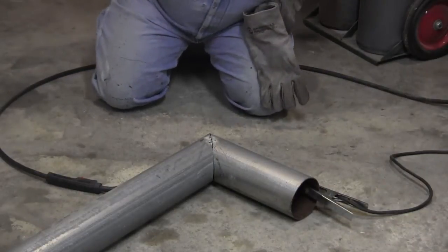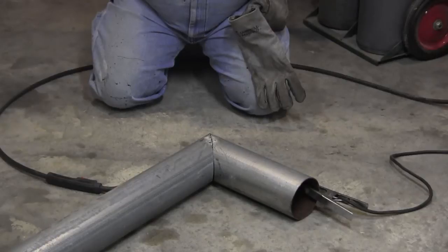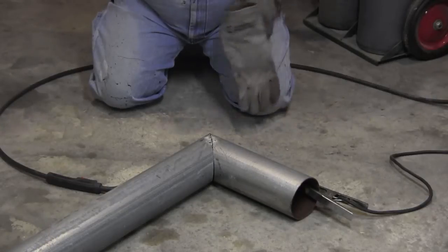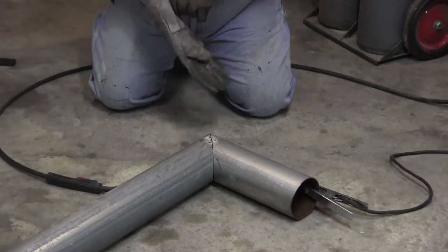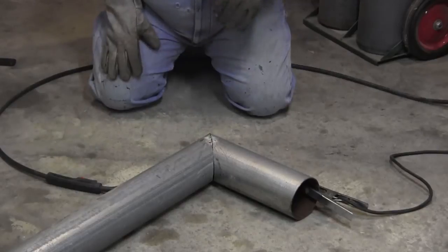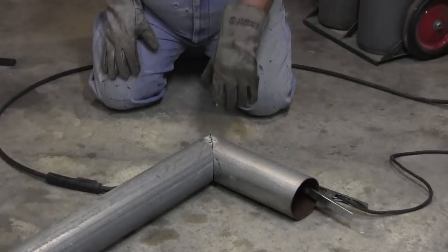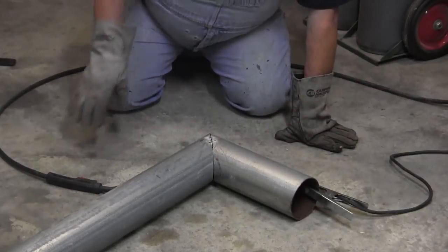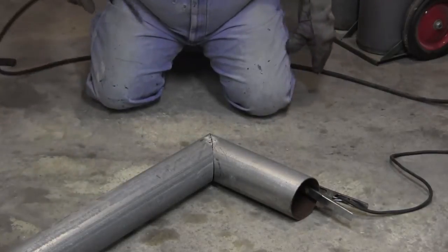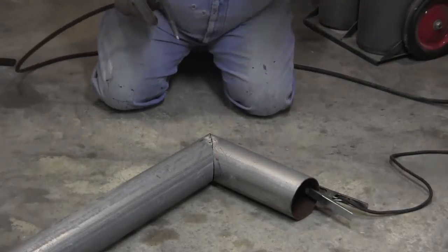I don't know if you are recording or not — I don't see a red light on this side. Well, if you are not, I will redo this. Cool, huh? I am just going to tack this in here and then take it outside and weld up the rest of it. Because with galvanized, when you weld it, it puts off a poison that is bad to inhale. So all I am going to do in here is tack it, then drag my welder outside the door and finish welding.